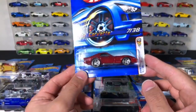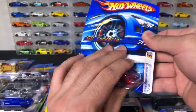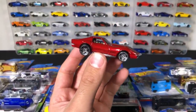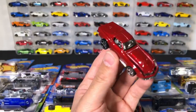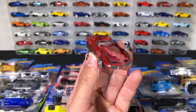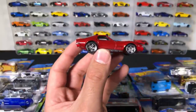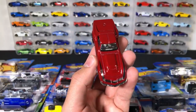69 Corvette is next. We'll open this one up. And there it is — the 69 Corvette. We've seen this one as a mystery car, in five-packs, ten-packs, multi-packs. It's been a popular casting, but I think it's a fantastic looking casting — the 69 Corvette. Definitely a cool looking car.